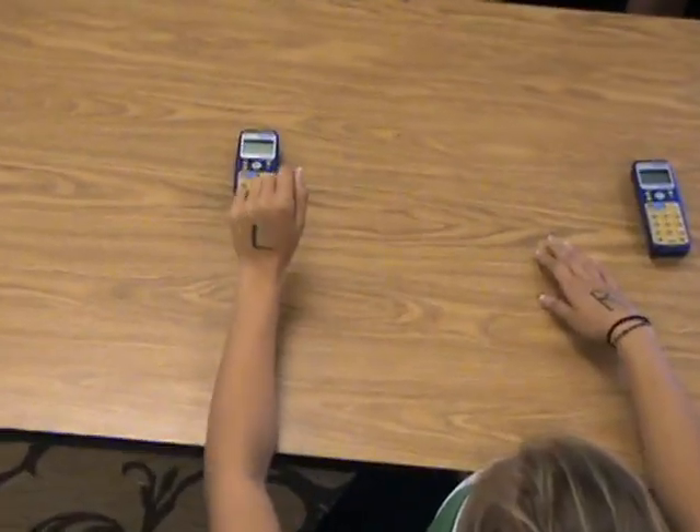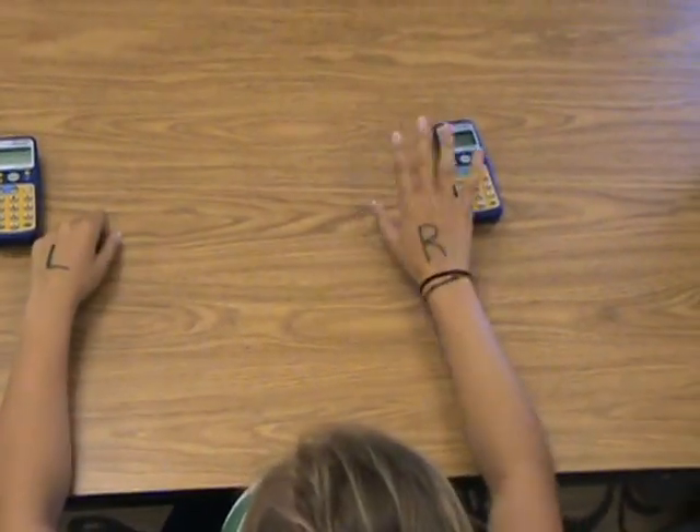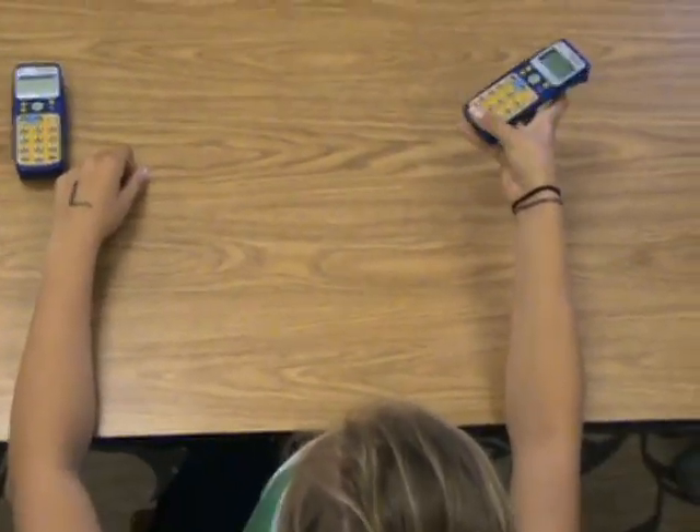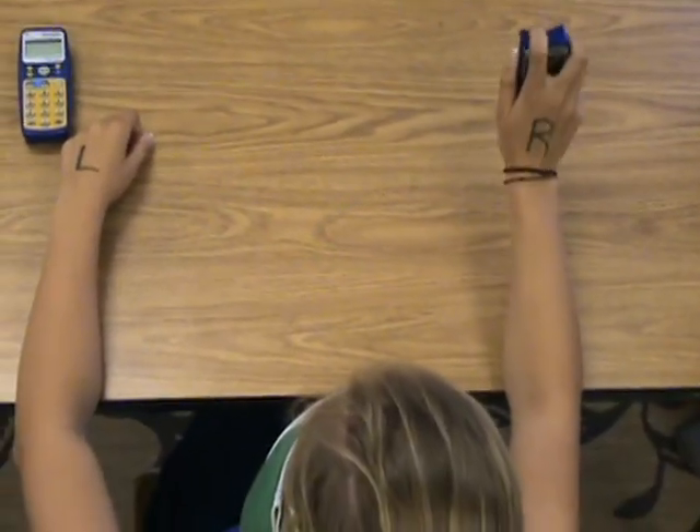Alright, you can set that down. Can you grab the one in front of your right hand? Can you describe this or name it? This is Ascentia.